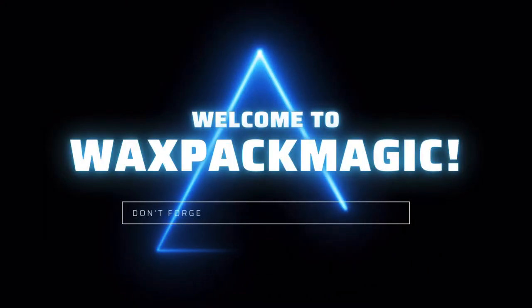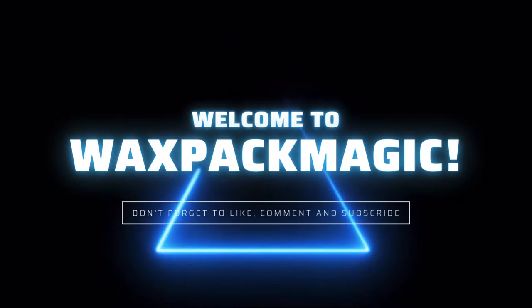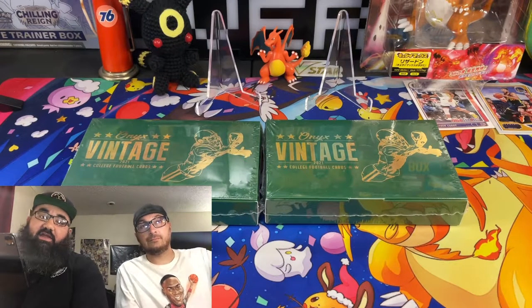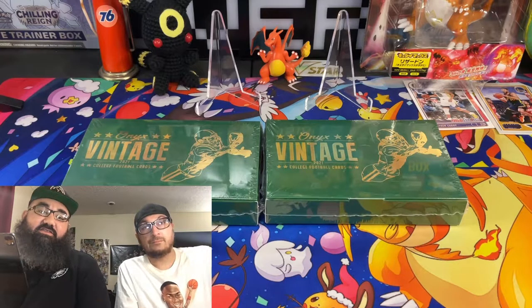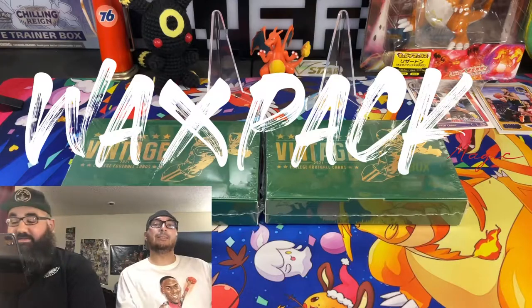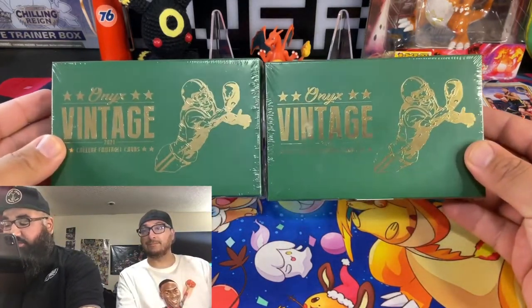All right everybody, RFJ99G66 back with some more wax pack magic, and today it's Onyx Vintage 2021.